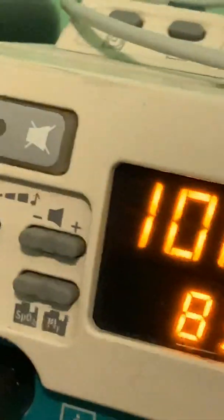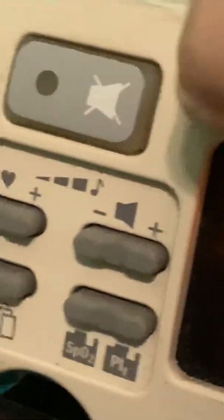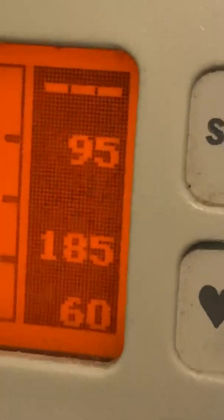This right here is the on and off button. This is where the cable connects — the sensor — and this is the alarm silence button. I just pressed that, and somewhere along here there should be a bell icon to show you that the alarm is silenced.